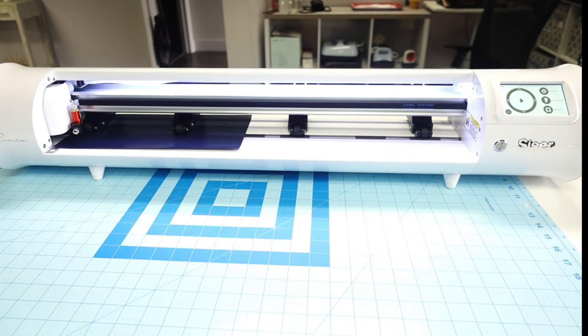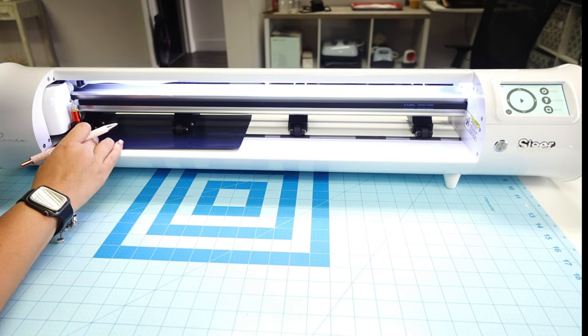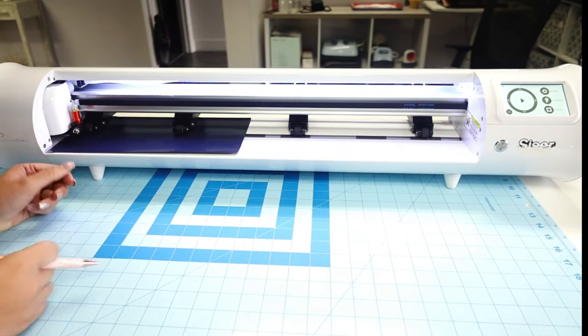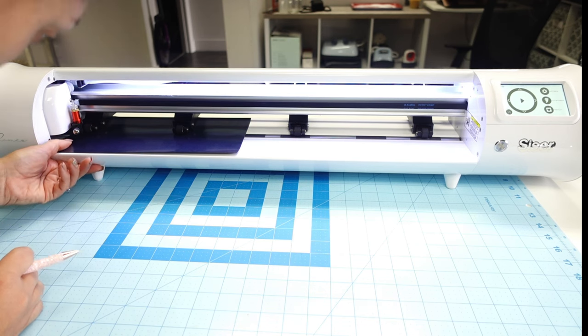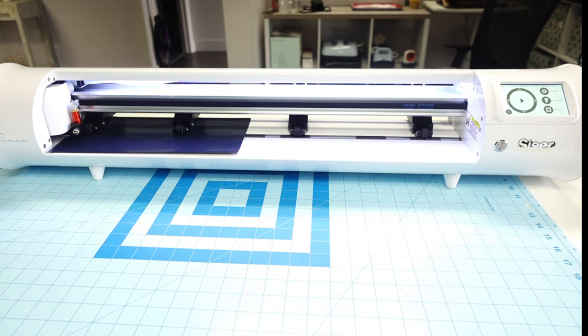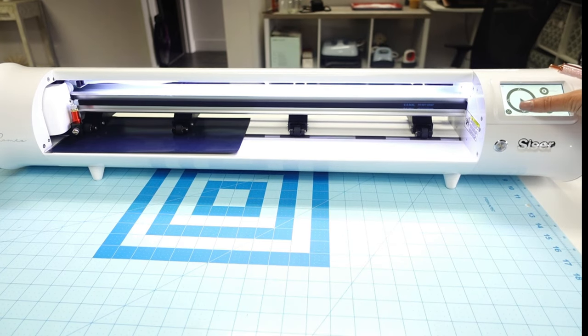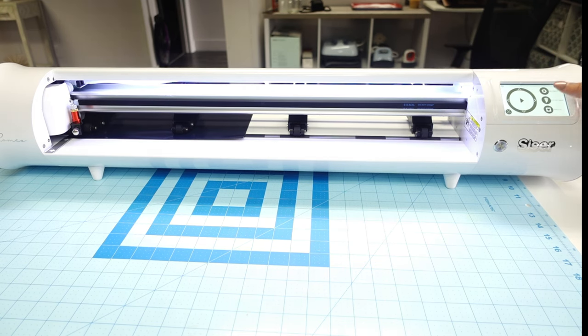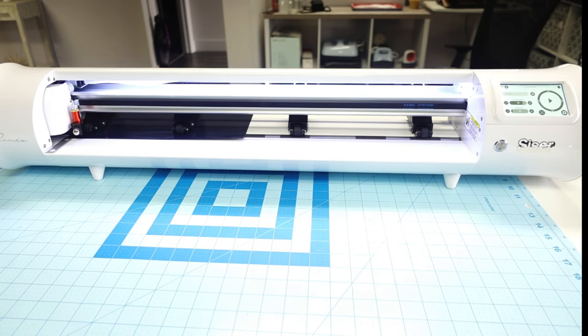Let me get my weeding tool and see. I actually don't see anything on here at all to weed, so I know the cut didn't go through. I'm going to up the force because it didn't cut anything. You really want to play with the settings and make sure you have the right ones. I just upped the force from 5 to 15.